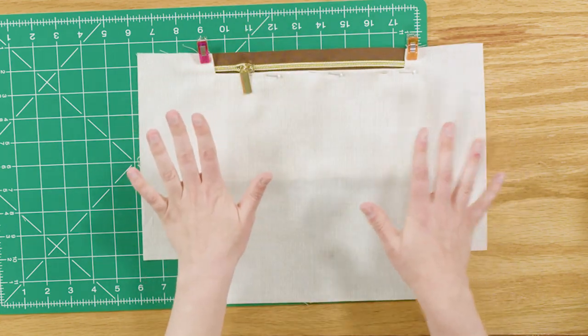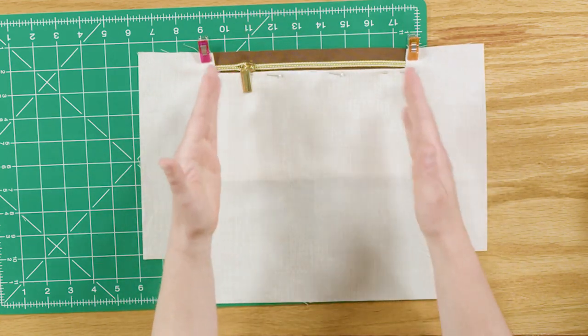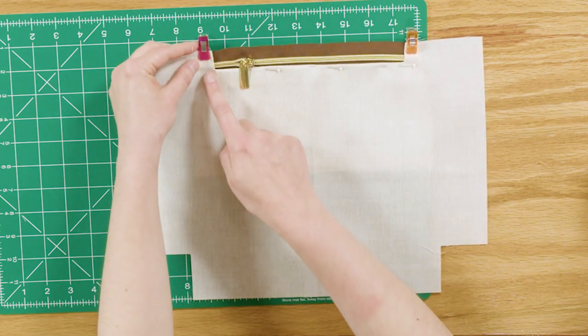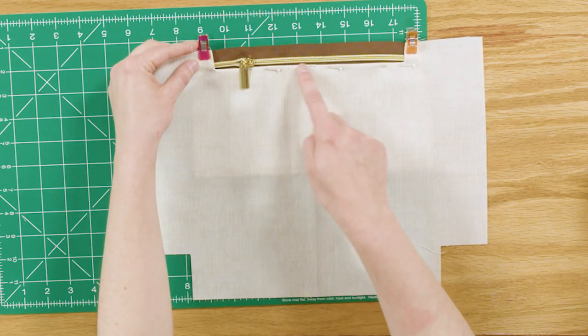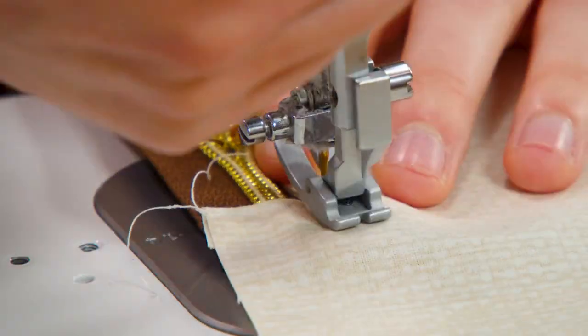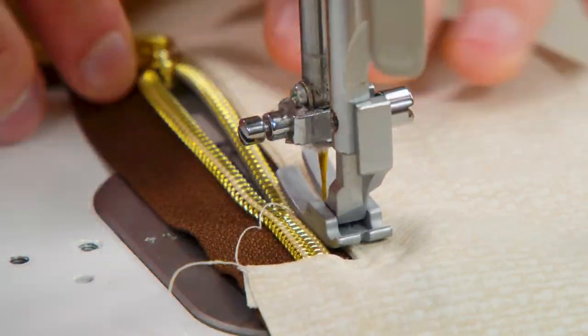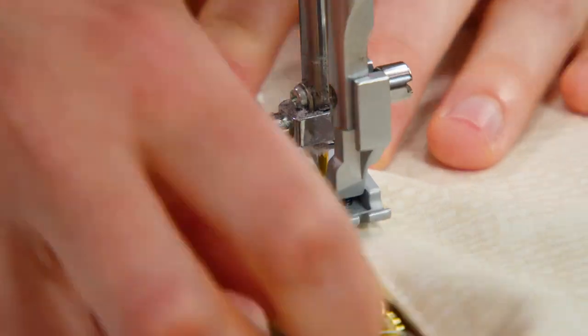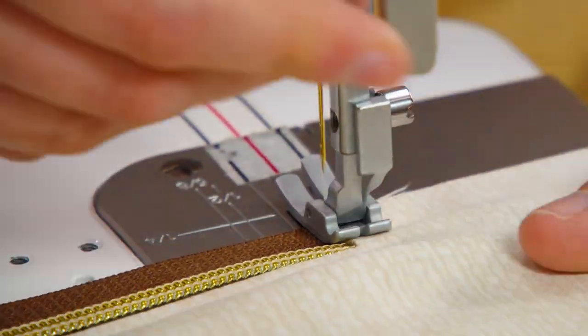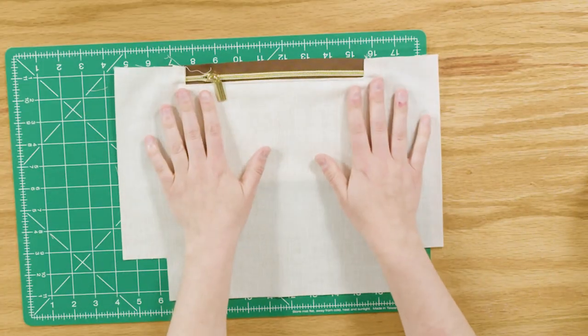Before sewing, make sure your pull is inside that indented section and that the facing is tucked to the wrong side, with everything arranged neatly. Sew the facing edges with an eighth-inch seam allowance. As you reach the zipper pull, unzip it a little so it stays out of the way.